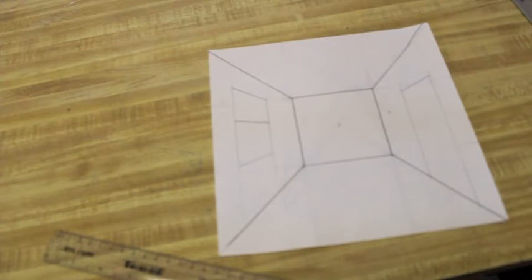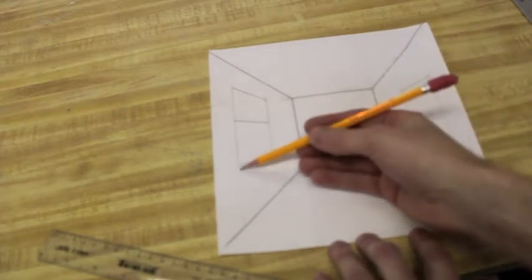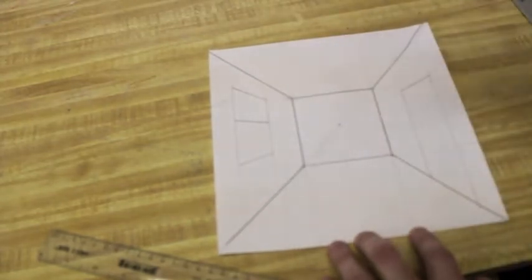What's fun about this is you can change where these go as long as you understand the way perspective works. So if I wanted my door to be over there, I would have left that line and kept my window on the other side. Or you could do two doors or two windows.